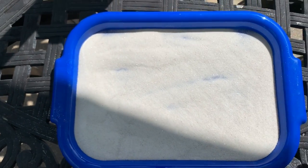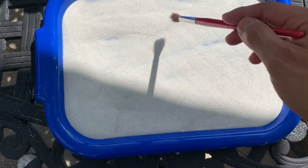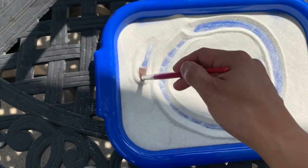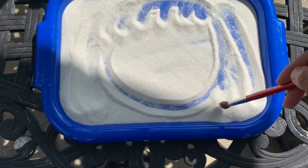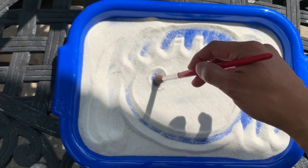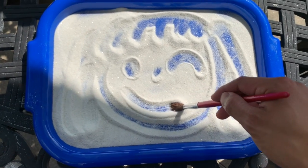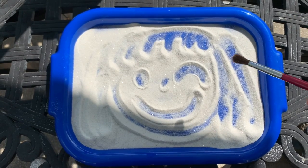All right, let's make your face — or maybe a smiley face. I have hair. Let's see — my eyes, nose, eyes. There you go, I'm smiling! That's Miss Aoi. What do you think? Does it look like Miss Aoi?